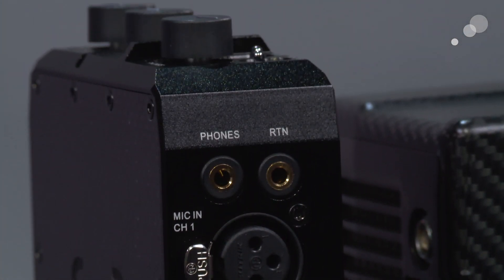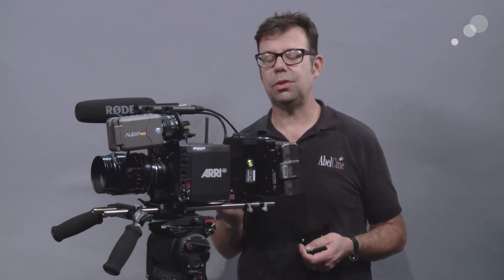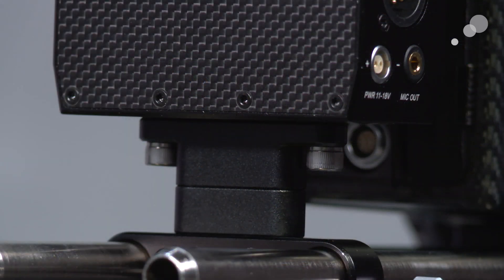Before I go into the particulars of how this is built, I want to talk about physically placing it onto the Alexa Mini. Right now I have it mounted at the back of the camera. I have mapped two brackets top and bottom. On the bottom one I brought the 15 millimeter rods out extended up to the back. I have a D box and then I have my DXA. I've attached it using a wooden camera 15 millimeter lightweight rod adapter with a post and an extension post.